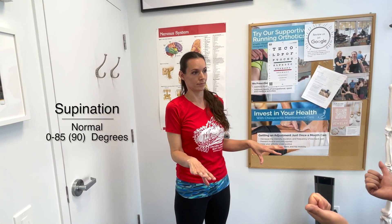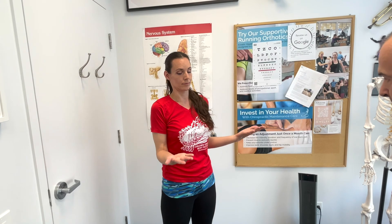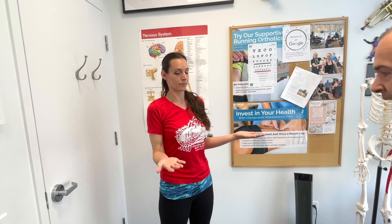From the same 90-degree elbow position, assess supination by having the patient turn palms up, which should be around 90 degrees.